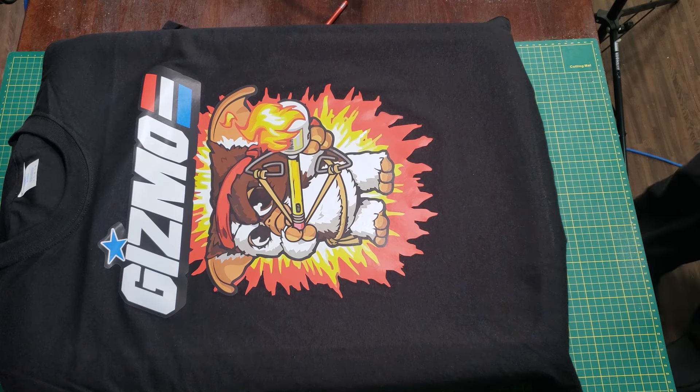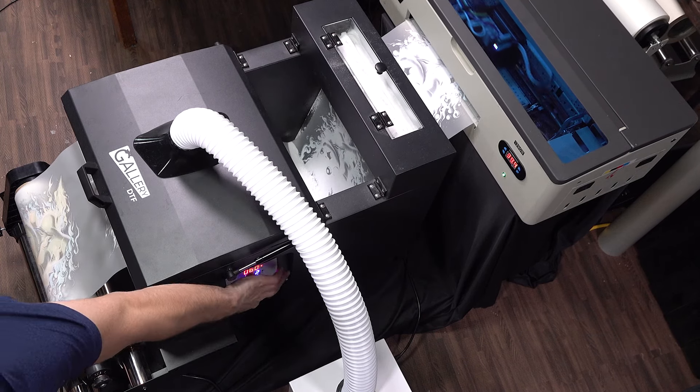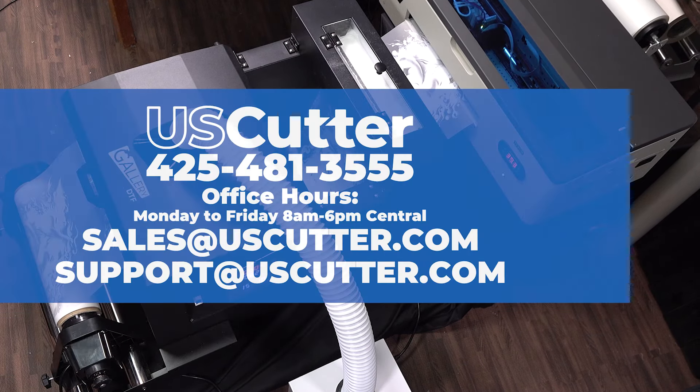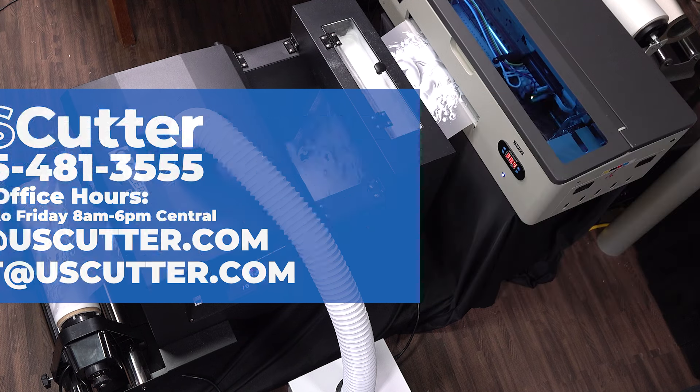I hope you found some of this information helpful as you start your DTF printing journey. If you have any questions about any of the products shown in this video or anything on the US Cutter website, please contact us directly using the information shown on your screen. As always, thank you so much for taking the time to watch this video and have yourself a wonderful day.